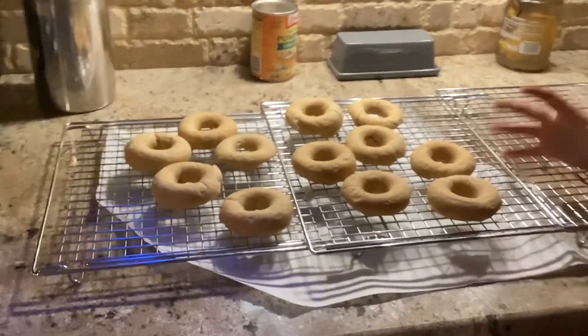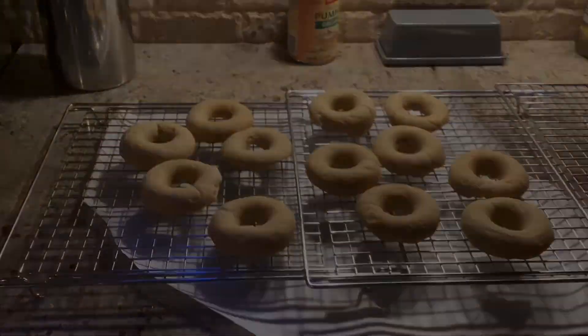Now that we've taken the donuts out of the oven, they're starting to cool down. Stay tuned if you want to know how to glaze your donuts!